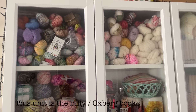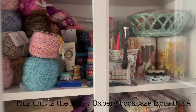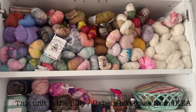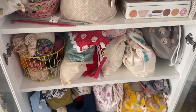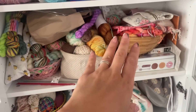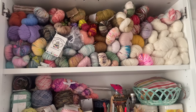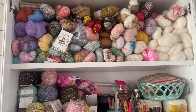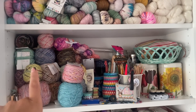This is where I store all my yarn, needles, notions, project bags, and projects. I thought it would be fun to show you what it looks like now, because it is an absolute mess — where it would have been tidy once upon a time. But you know the feeling where you just shove something somewhere because it fits? So here it all is, and I'll give it a good tidy up. What I like to do every so often is have another look at the yarns I have, refresh my mind, and just have another squish.